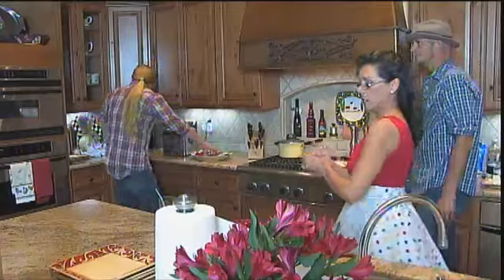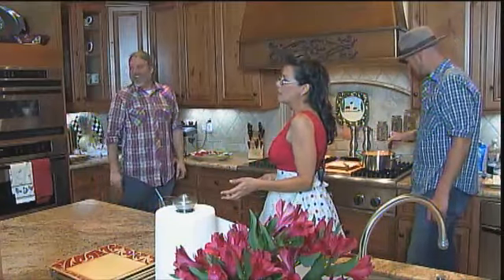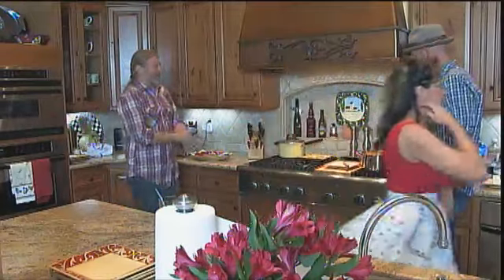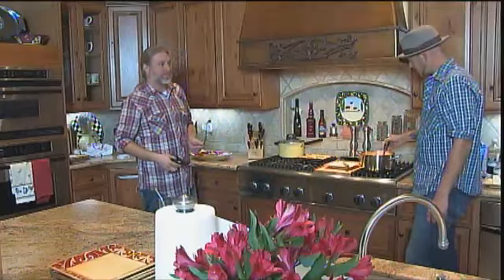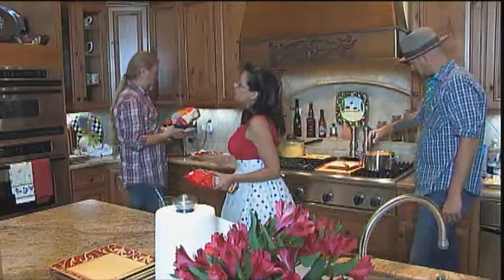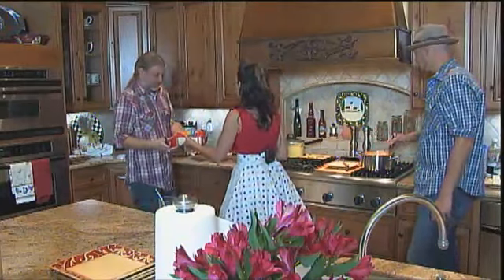Shouldn't that long-haired guy have a hair net on? Come on now — what are you, the health department? We're in an undisclosed kitchen. On the beard too. Let's get the fries going. Fries are something you can cheat on. Who really expects you to make homemade — cut them and soak them and do all that? We have just frozen french fries that Andy's going to pop in.